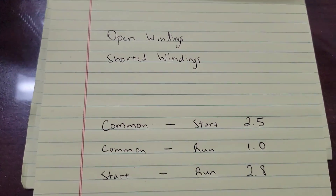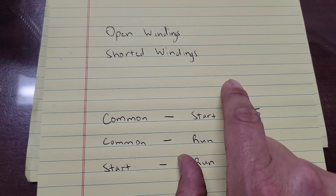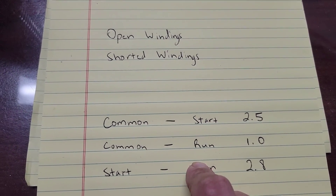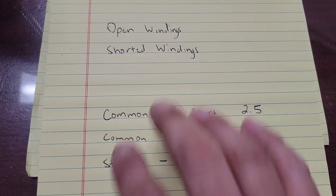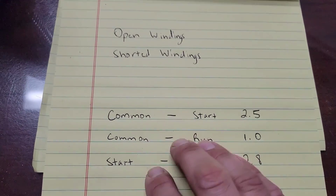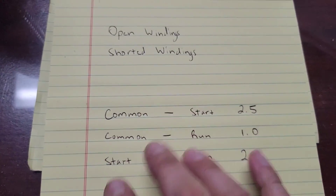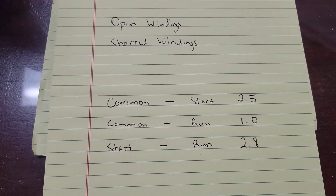Also, shorted windings — if you measure from any of these windings to ground and you get a measurement, or your breaker is tripping as soon as the compressor comes on, make sure your contactor is pulling in and you have voltage to the compressor. But if it's tripping the breaker, you could have a bad compressor.